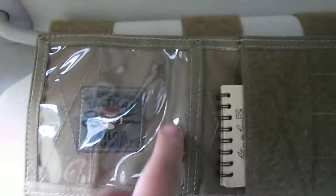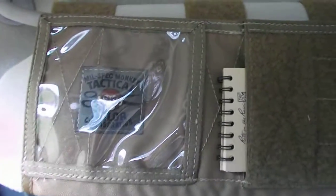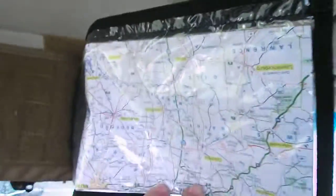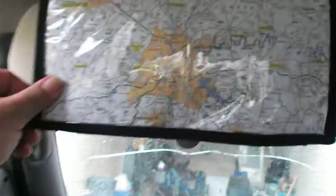It's got the Mil Spec Monkey branding — there's some glare on it but you can see it. My wife suggested maybe putting a family picture there, and I think I'll go ahead and do that — it's a good idea. Anyway, I added the map pouch via velcro hook-and-loop, just stuck it right on there.